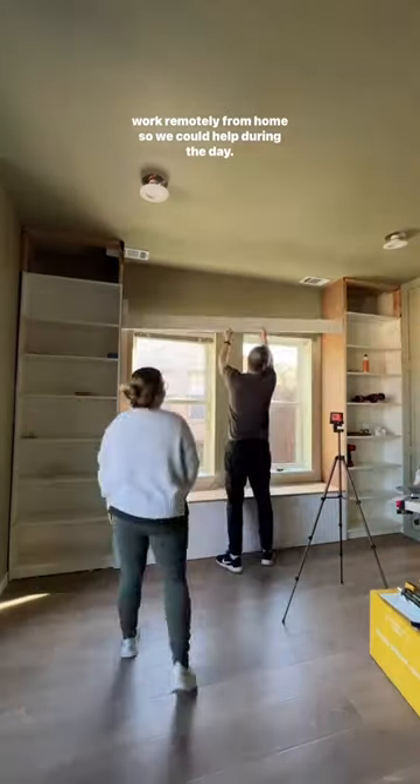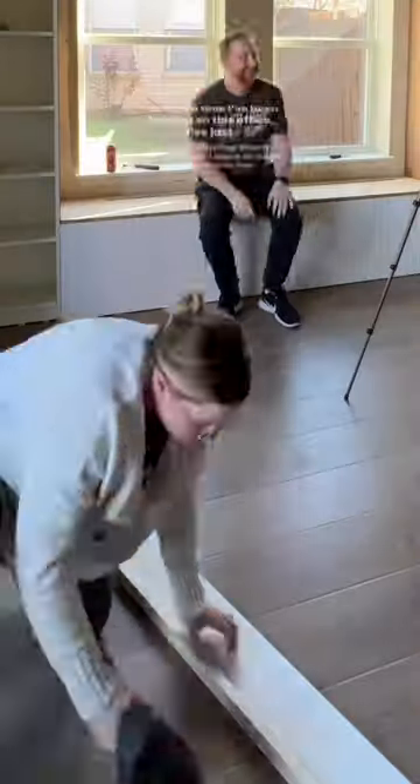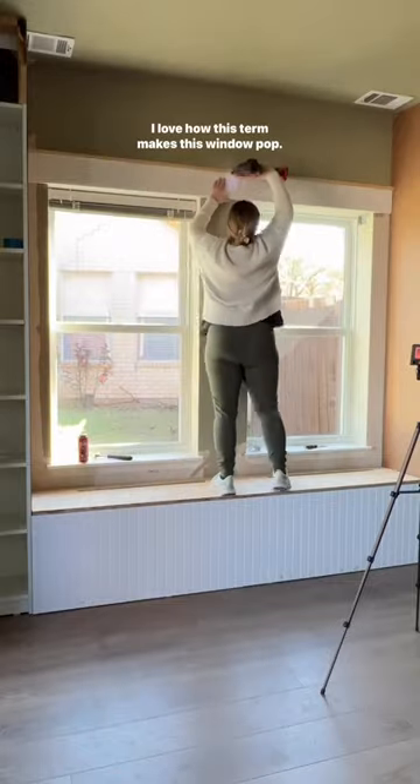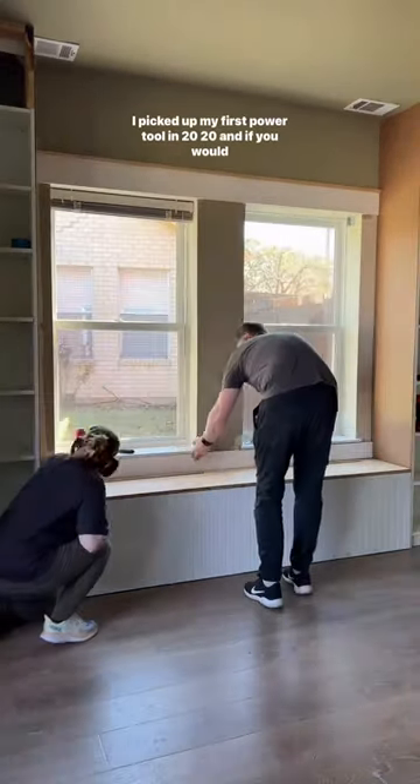After Giovanna got sick, Chase got a new job where he could work remotely from home, so we help care for her during the day. The whole time I've been working on this office I've just been picturing them having cozy times in here, and it makes me so happy. I love how this trim makes this window pop.